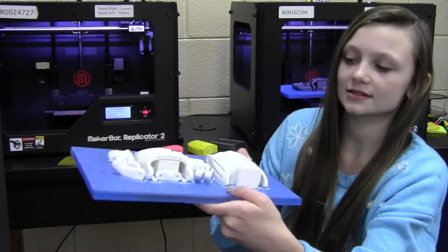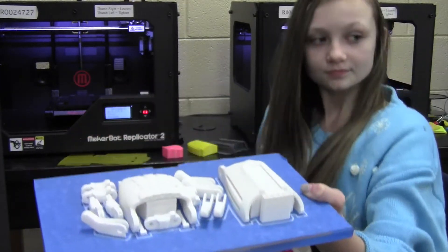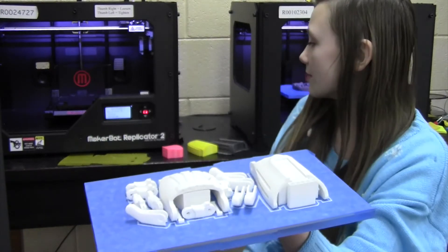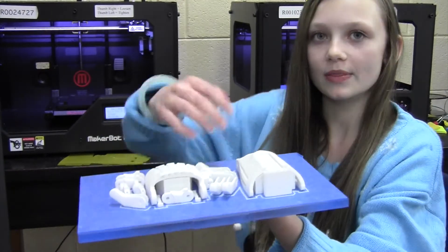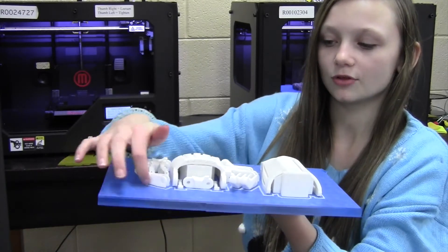And skirts. These are skirts right here. And brims. We don't use brims because Megabot did not print them. But a brim goes along the edges of the 3D printed item.